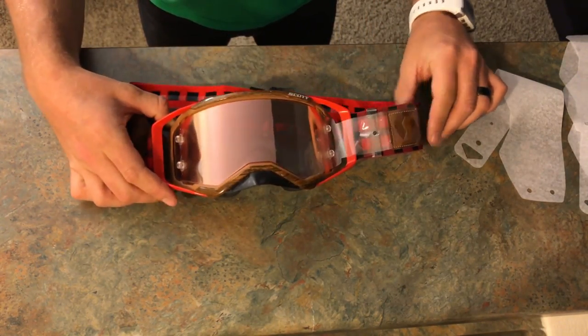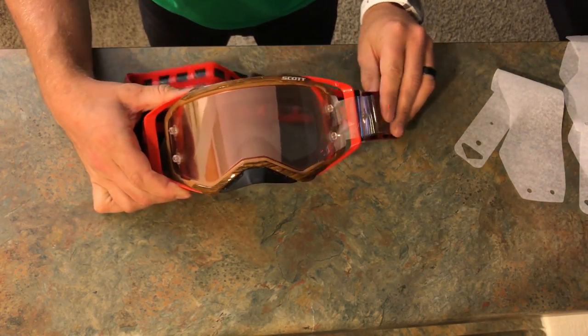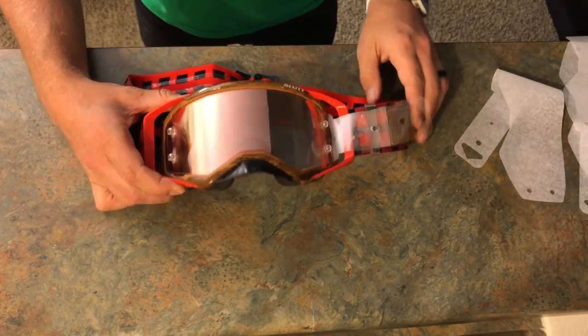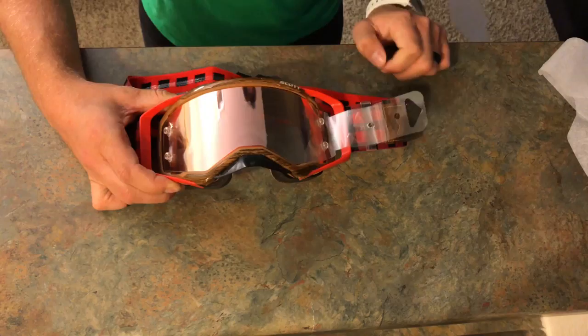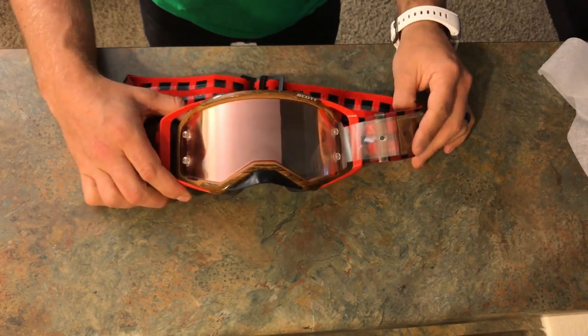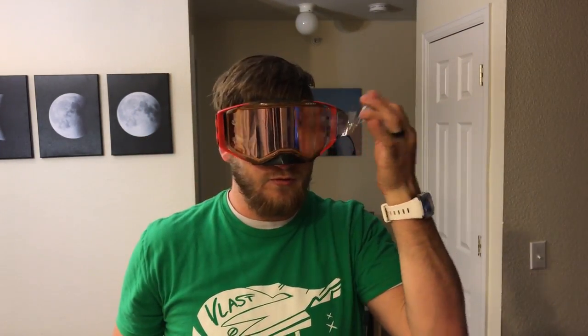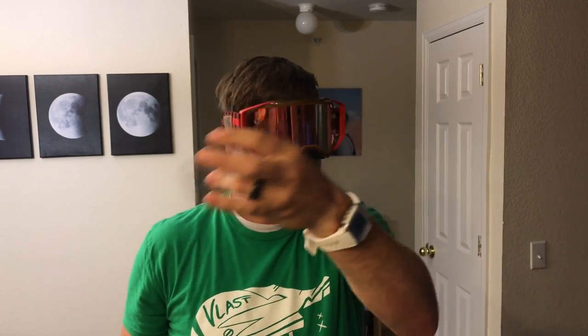There we go — now we have our tab right here. When you're riding, if you've never used tear-offs before, you might hear a kind of buzzing in the wind. That's just the wind blowing the flap around. There's your tear-off stack on your goggles. So now when you get mud on your lens, you pull — the next one becomes available, you pull again — the next one becomes available. That's how you put on and use tear-offs.